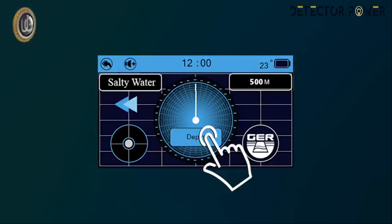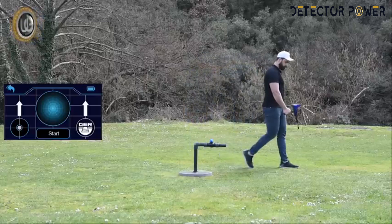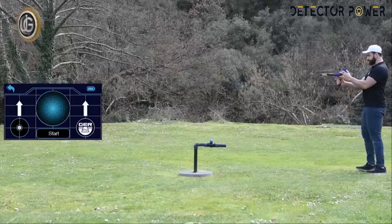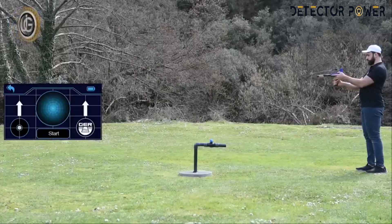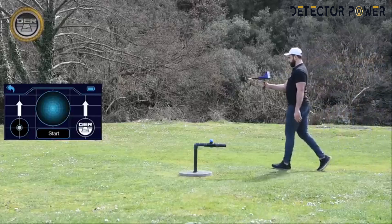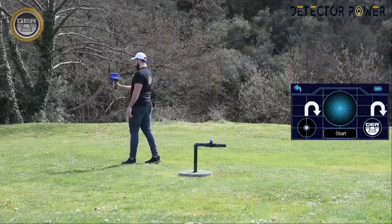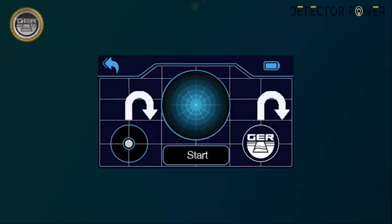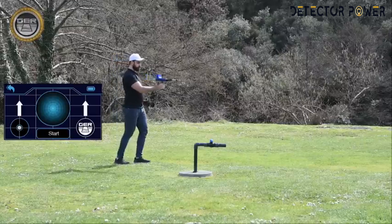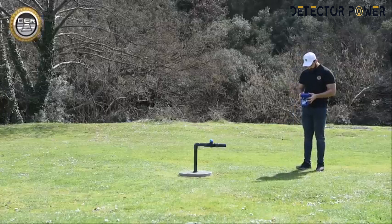When standing over the water site, the device will rotate directly over it. After confirming the location of the water, press the depth icon, then move away from the water location at least two meters. Direct the device towards the water location while maintaining balance. Press the start button and wait until you hear a beep. Then walk towards the water location until the device rotates backward, indicating a backward rotation. Turn in the opposite direction, press start again, wait for the beep and forward position icon, then walk until the device rotates backward.